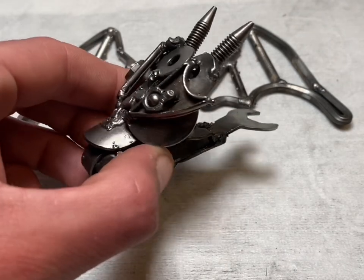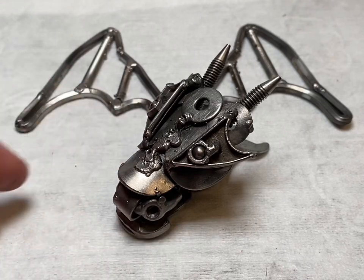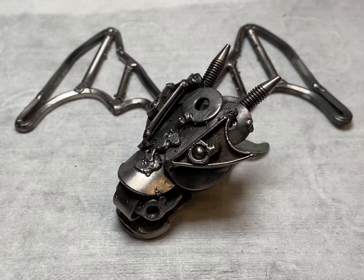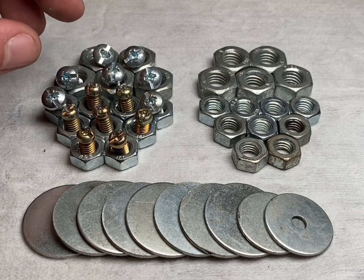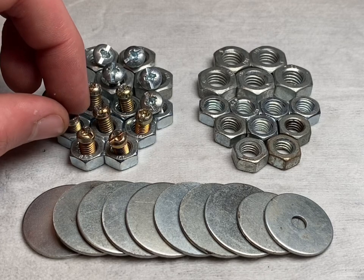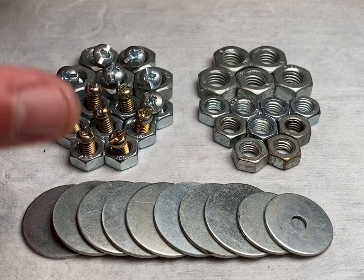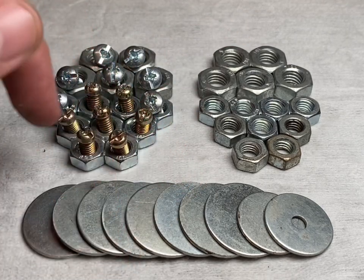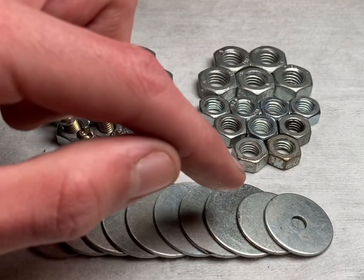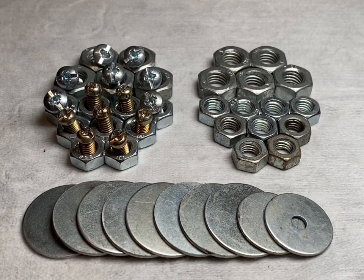Tom's done a really nice job of that. Now let's go and have a look at what we're going to need to make the body. We're using two different sizes of bolts for the front of the body, then to join both sides up we're going to use washers — the larger ones for the sides and the two smaller ones for the top and the bottom.